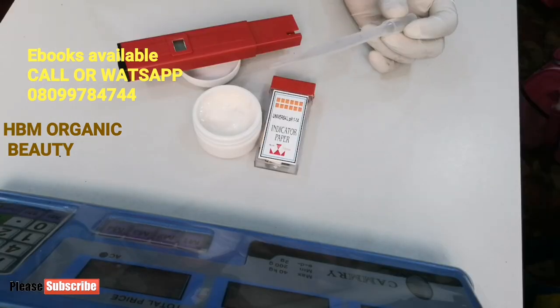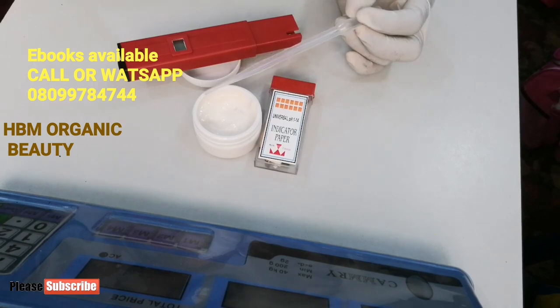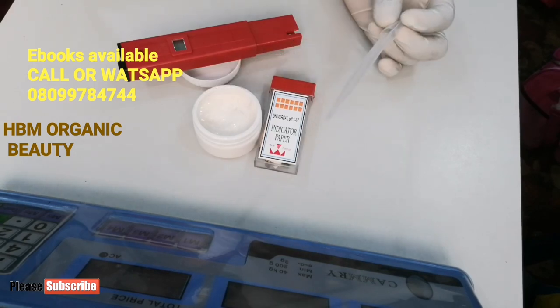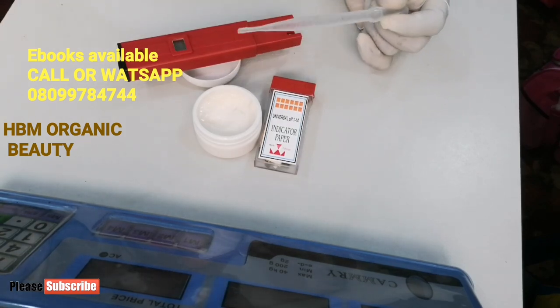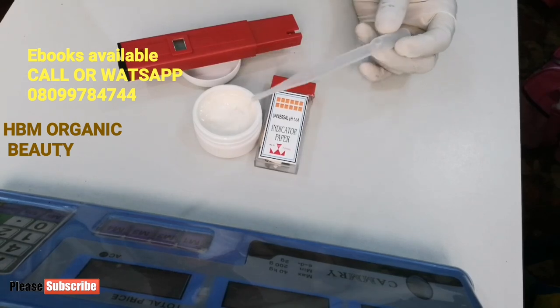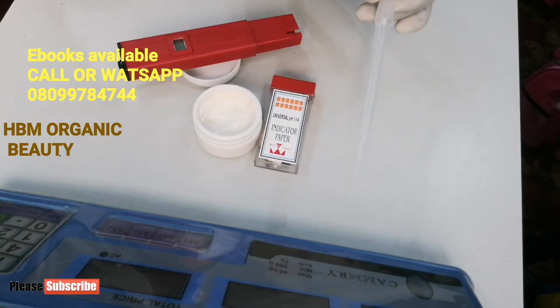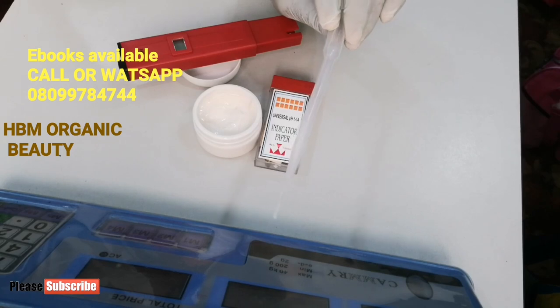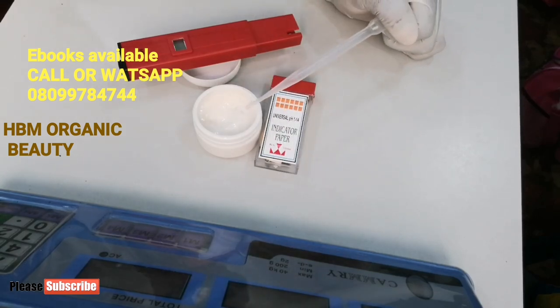I lost the clip where I filmed how I was adding my lye solution into my cream to bring up the pH level, but it's no big deal — I'll be telling you how I achieved that. After making my lye solution, I allowed it to cool. Then after it cooled, I was taking the lye solution gradually bit by bit with my dropper. I started taking about 2 ml of my lye solution and added it into my lotion.